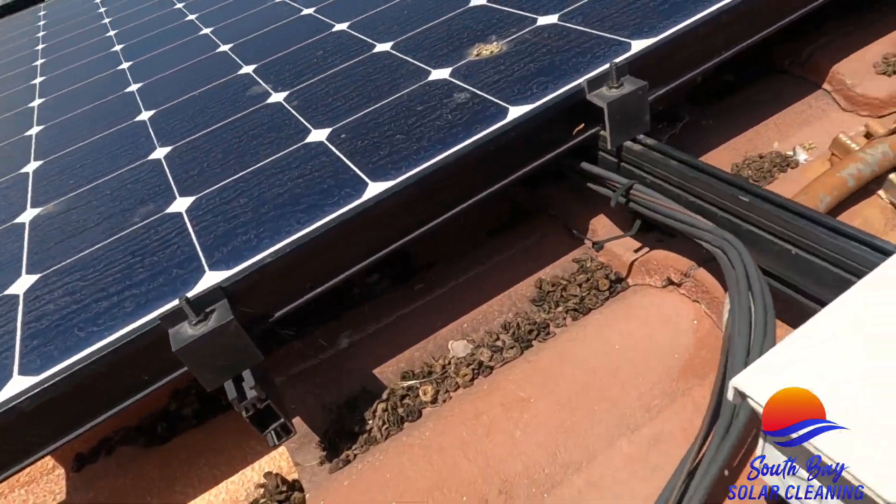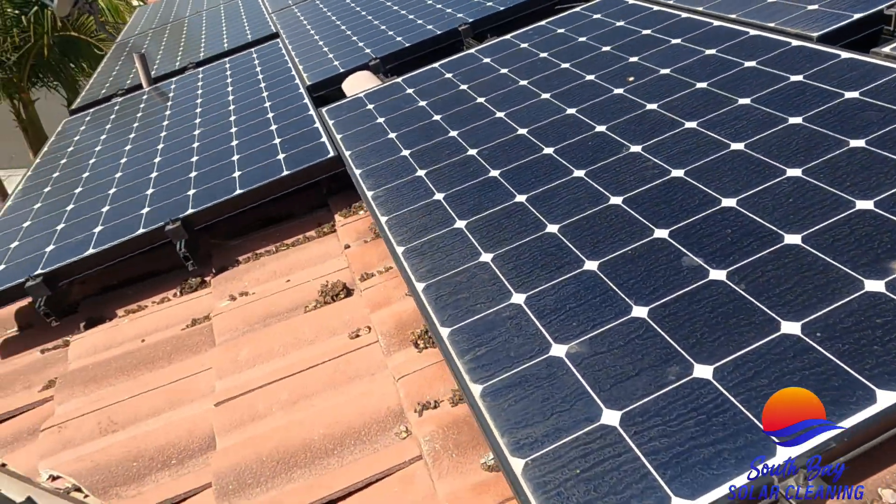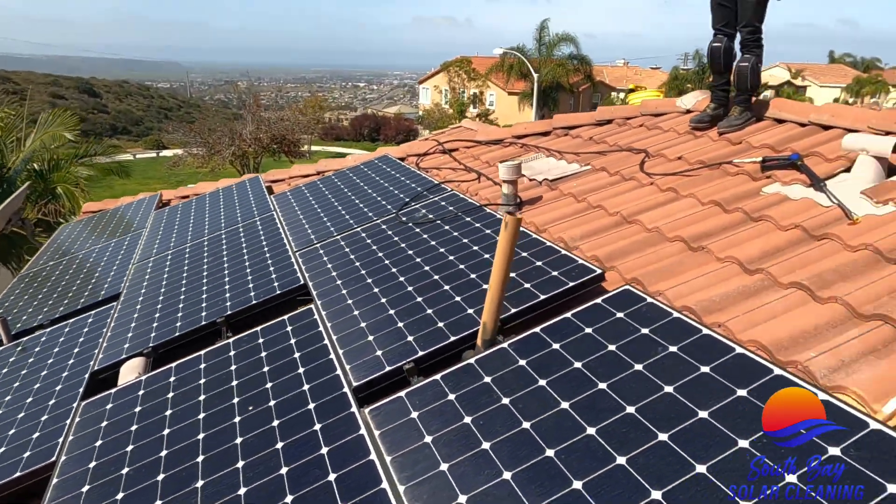You can see all the bird waste and the debris. We're going to go ahead and clean all this out and then start bird proofing.